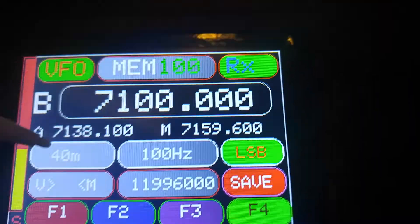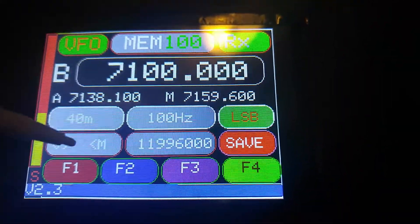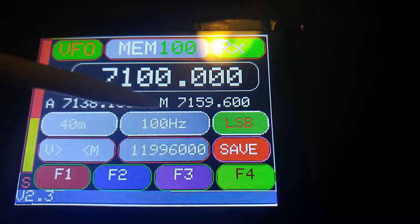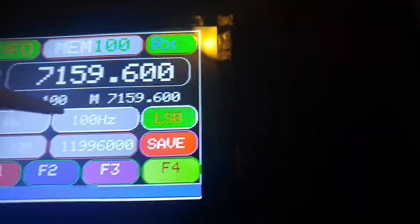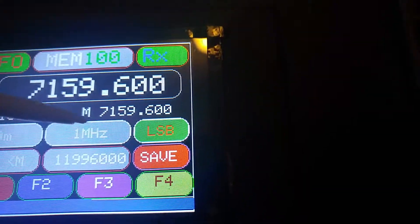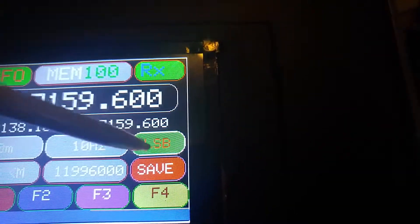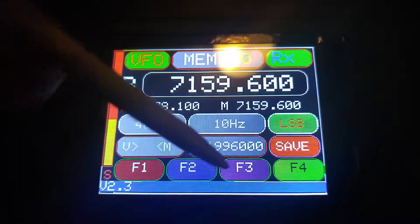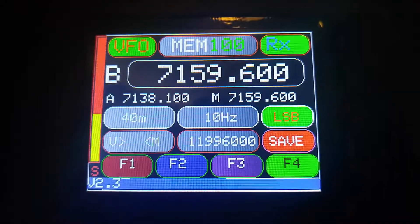Down here we allow you to take what's in the VFO and shove it into the memory channel. Anything you see on the memory channel, you can shove back from here — just like I just did now. Left side is your step down, step up. Upper/lower sideband. Down here your BFO. And these are future buttons right here — one, two, three, and four — based on what we or the users might want or suggest that we could put in there.